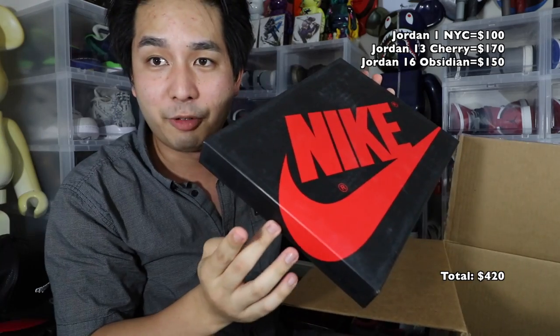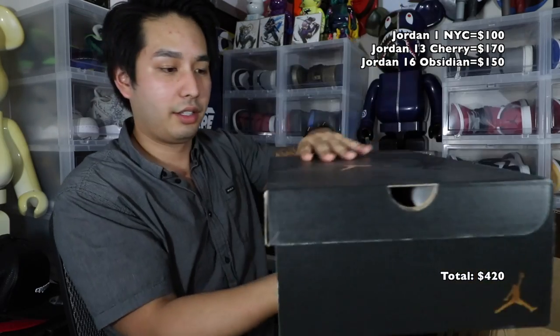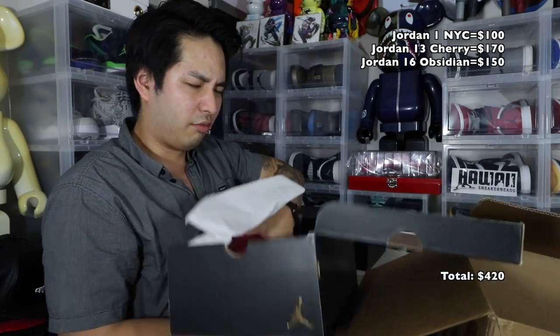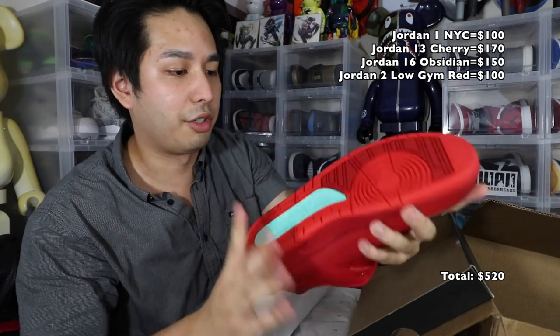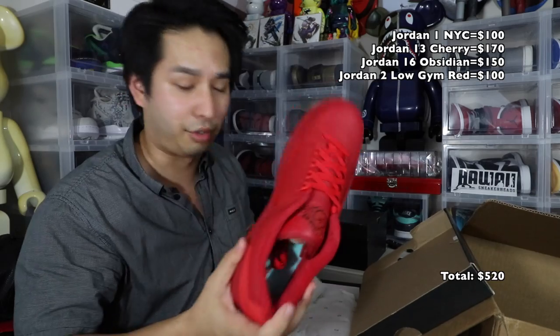The Jordan 16 is obsidian midnight navy, something like that. Found the lid for the NYC box — it does have a lid, DS. Next up, Jordan 2 size 11 low — the Red October 2s. I don't really know what these are called, but this one is also dead stock. So literally we've got only dead stock shoes in here so far — crazy.